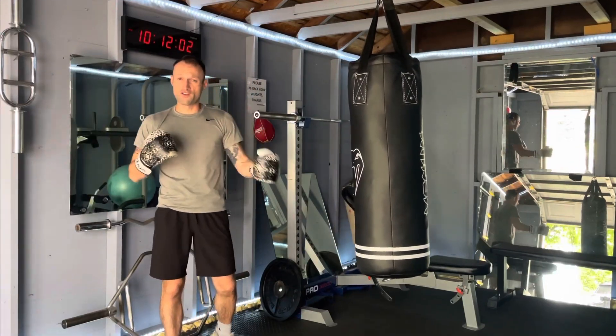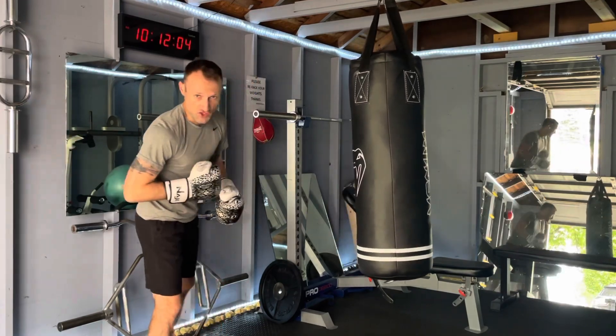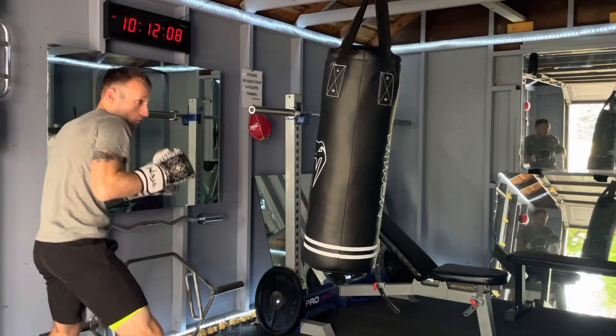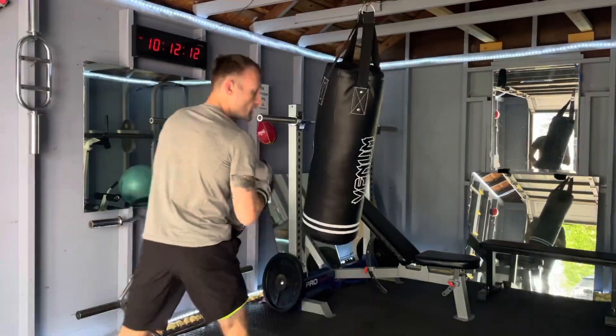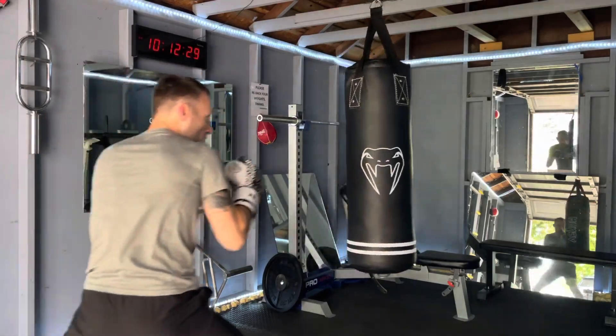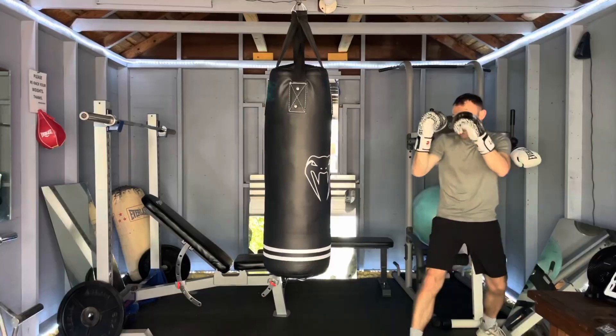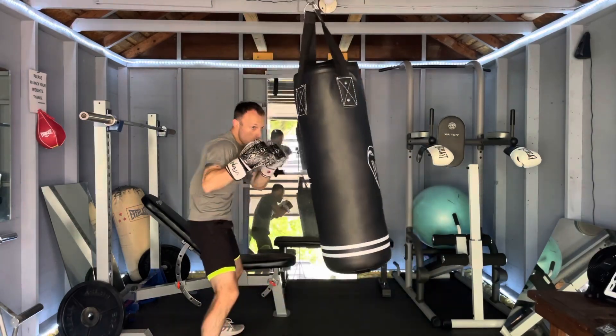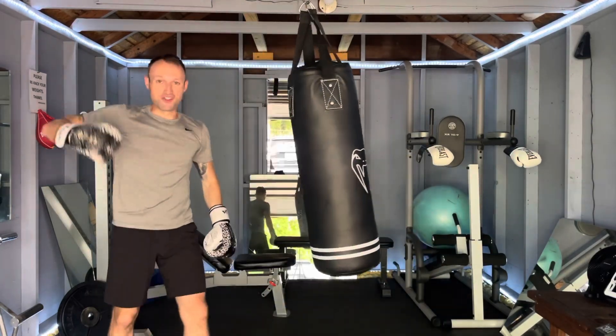Whether you're shadow boxing, working on a double-end bag, or working with a heavy bag, it should look something like this. And yes, you have to grunt. Let's try another one.